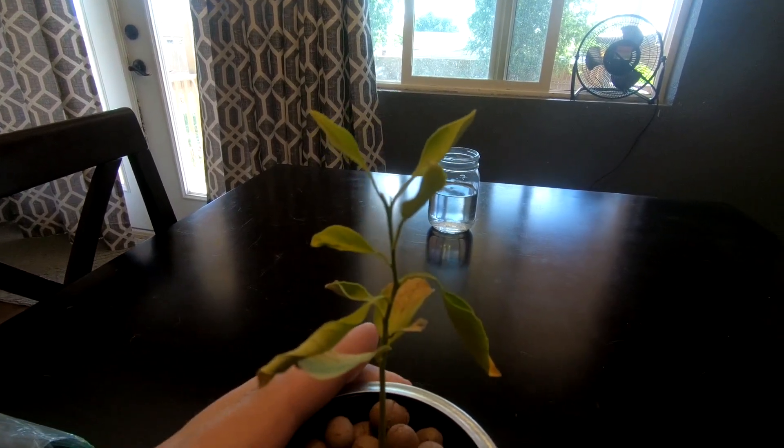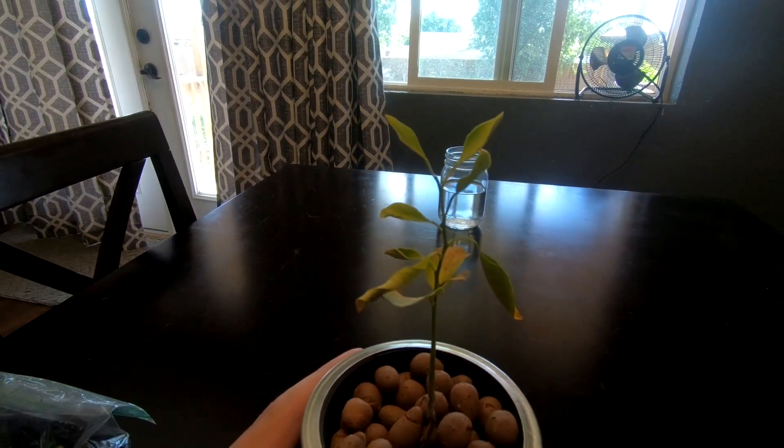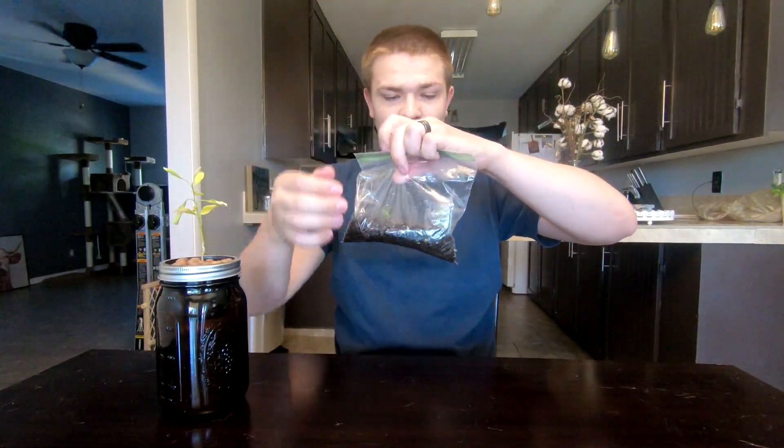I'm pretty much going to call it right here that it's dead, or I guess dying. This video series was definitely kind of a bust, but I still do have these little lime trees here that I'm still going to try to plant in another kratky hydroponic setup. Stay tuned for that video, it'll be coming out really soon, and hopefully we get a little bit better results with some healthy seedlings.